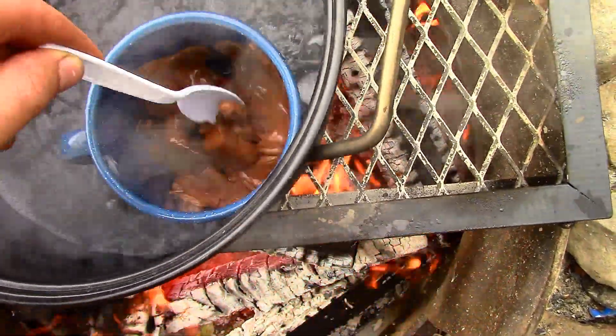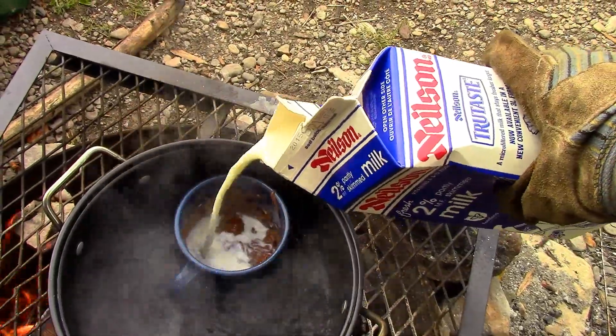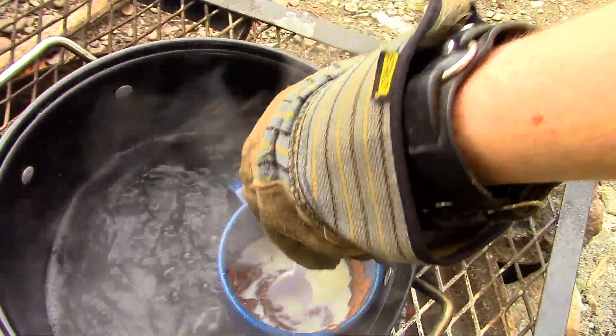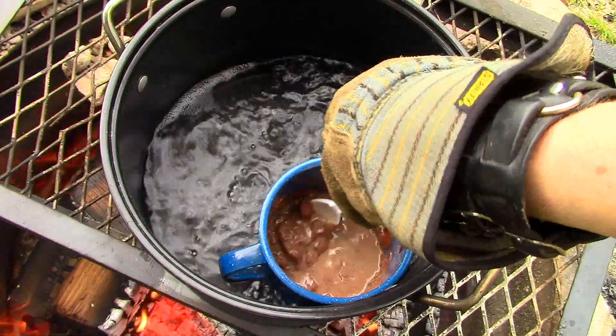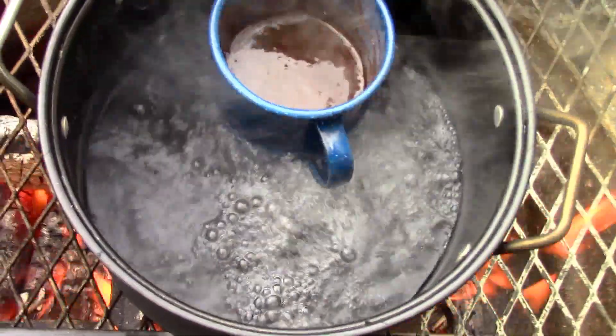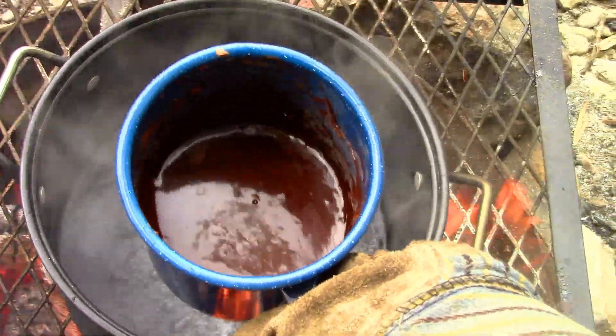Once the chocolate starts to melt, it's time to add some milk to the mixture. Keep stirring until the chocolate becomes a smooth liquid, then carefully remove the chocolate from the water and enjoy.